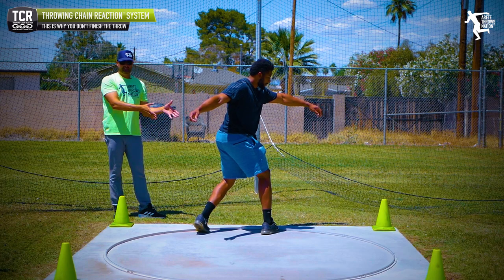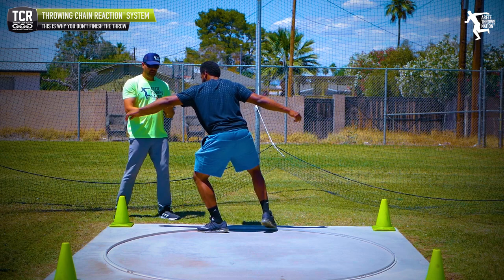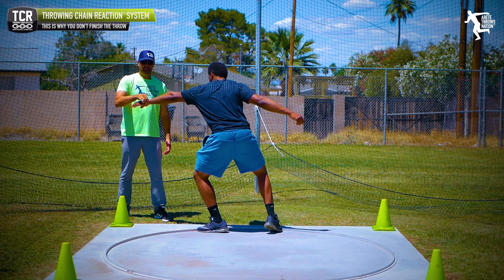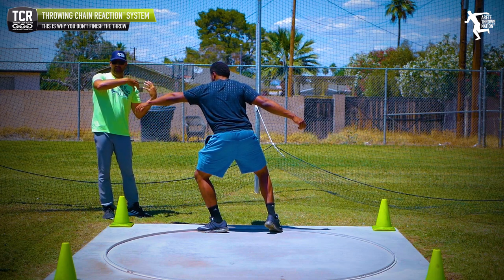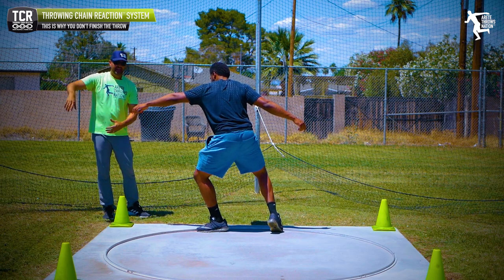Now I'll have Jason go to his pillar two. Notice how when he focuses on that, he's moving his hips this way and keeping this arm extended. I want him to keep his arm a little more here to take a longer path, but notice the position of his sweep leg — he's moving the sweep leg side with the entry side, so everything's moving out and around the axis.